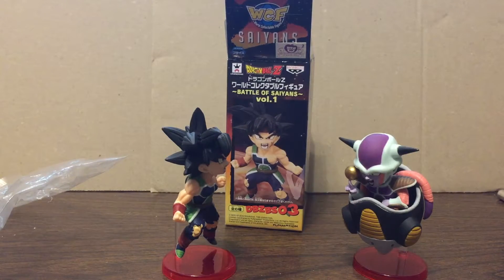Anyway, thanks for watching. Give me a like, give me a dislike, whatever. Leave a comment — do you like these figures? Do you think they're overpriced? Probably. But let me know. Maybe you have some that you like in particular that you'd like me to try to grab and do a review on.